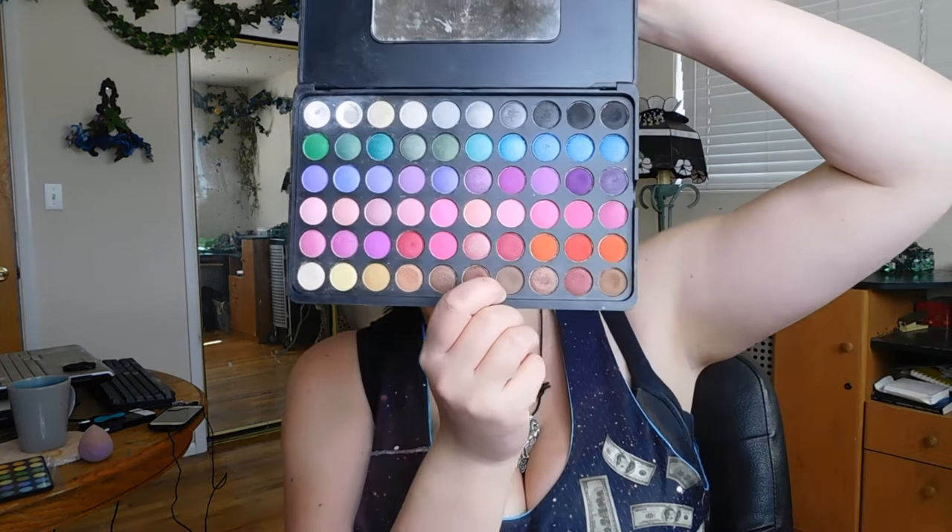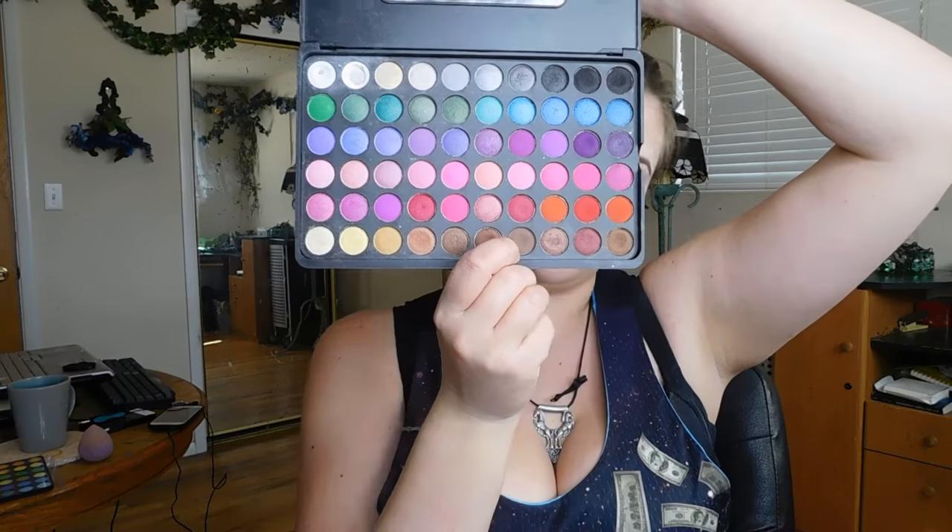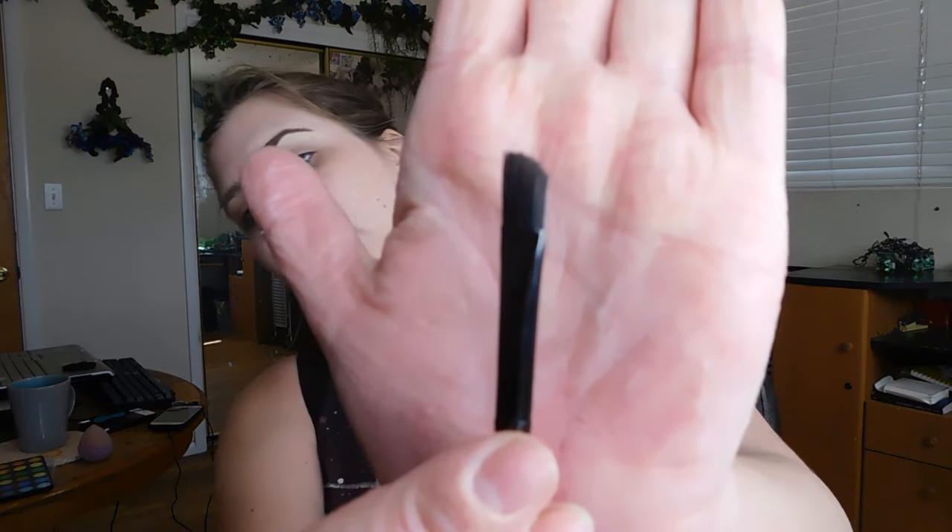I like BH Cosmetics because I have super sensitive skin, and it helps that their stuff is gluten free, vegan friendly, and cost affordable — so if you're broke like me, you can afford it. I'm going to go in with an almost neutral, ashy-toned brown. I'll be using an angled flat brush.